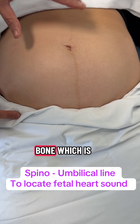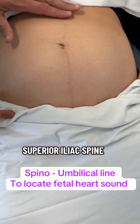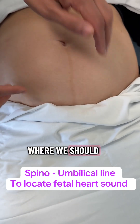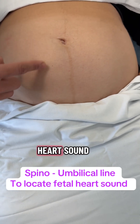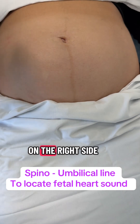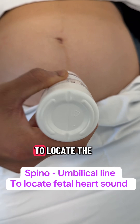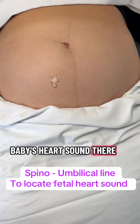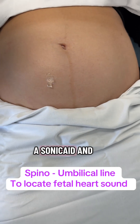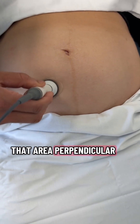I can move the fetal head lying between my thumb and fingers. Now this is the umbilicus and that's the bone known as the anterior superior iliac spine. If you draw an imaginary line, that's the area where we should find the baby's heart sound. In this case the baby's back is lying on the right side, so I should locate the heart sound there. Ultrasound gel is applied and we use a Sonicaid, placing it perpendicular to that area.